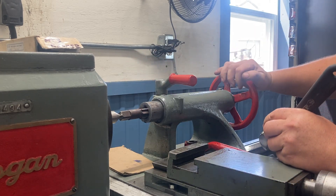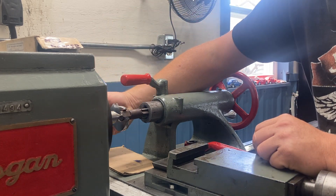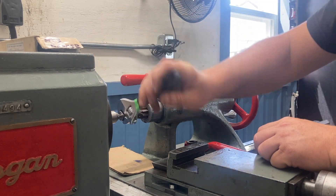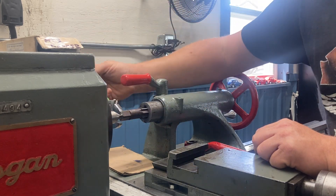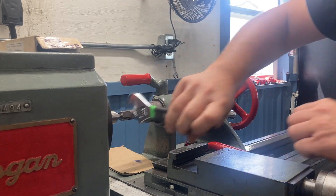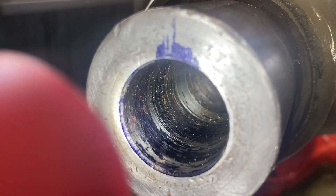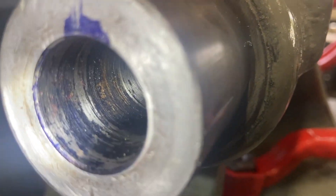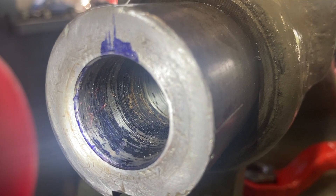One more pass here, then we're going to back her off and clean out any chips. I'm going to repeat this process. I like the way it feels — we're making pretty good progress. I'm going to continue to stop and check, stop and check. I'm now contacting a lot more surface area, especially way down in, though you can't really see it here. It's coming out good. Let's keep going.